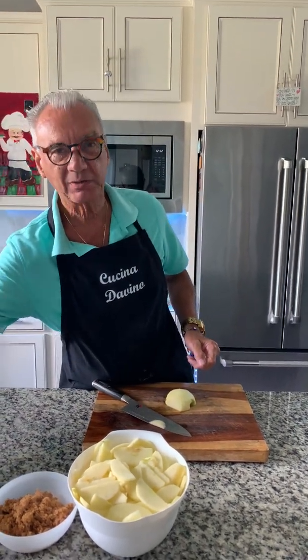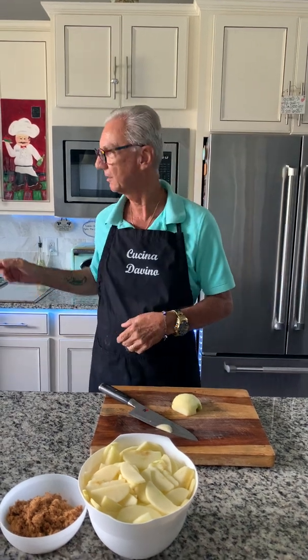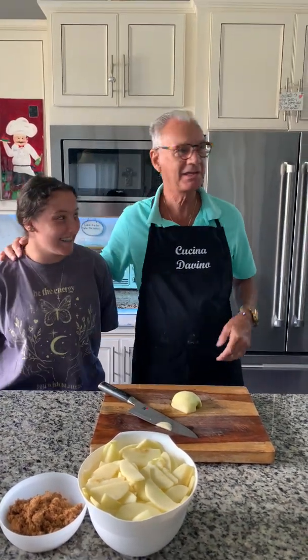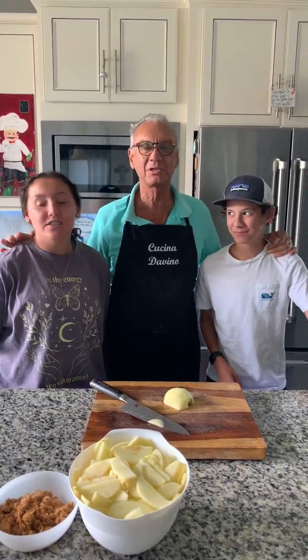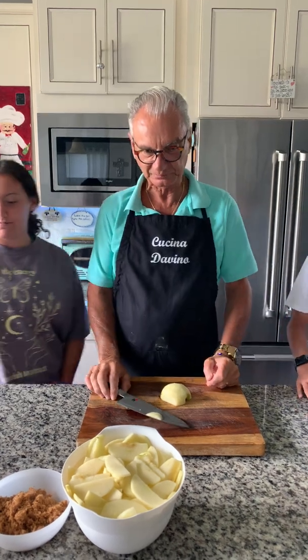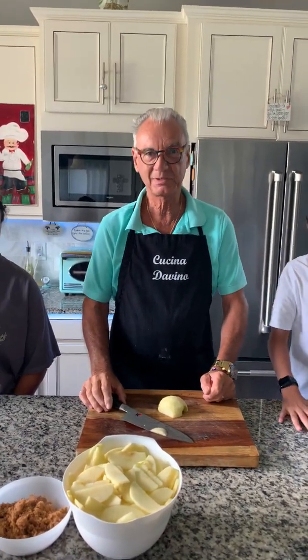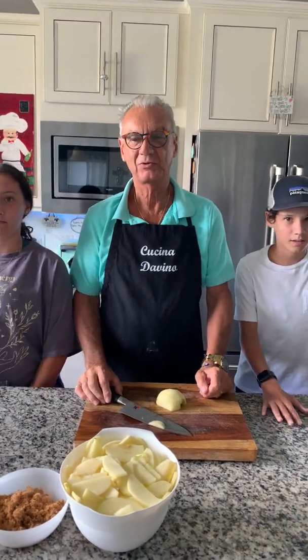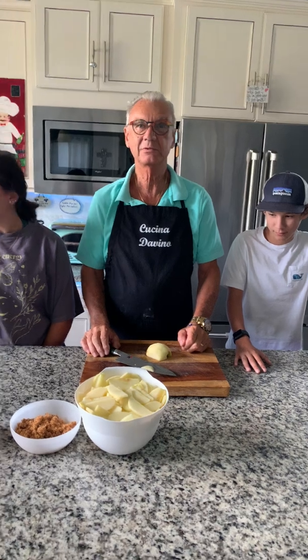This week we have our two grandchildren. Emma is visiting and Evan is visiting — they're from New York. They've been with us for about a week and we decided to do an episode of Cucina Divino. We asked them what they might want to have, and it seems to be apple pie. So we're gonna make a simple apple pie and hopefully it'll come out okay.